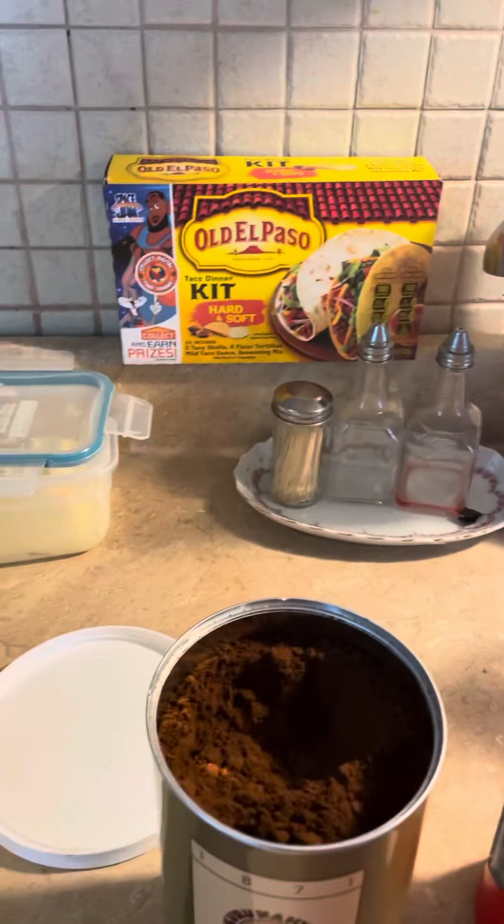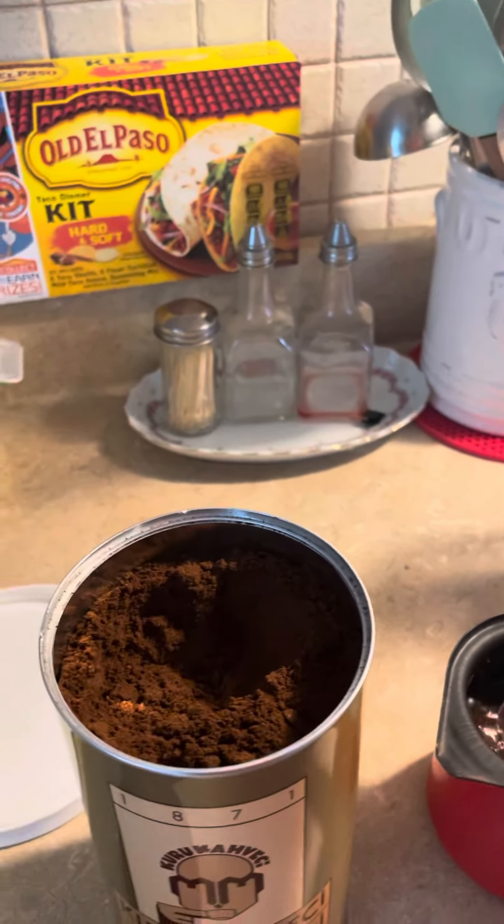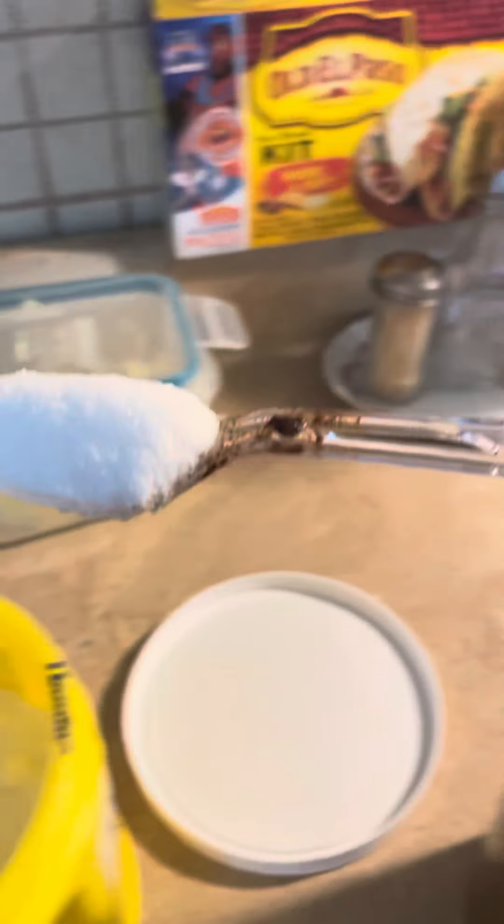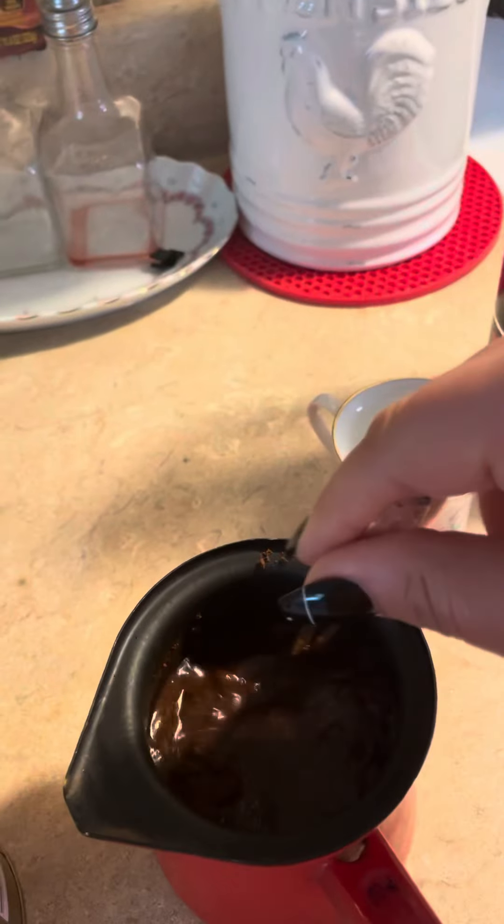Some people drink it straight up but I don't, I don't like it like that, and everybody in my house likes it with sugar. So I would take about one of these sugars right here — put it in, a little tiny more, not too much. Then mix it up, just mix it up.